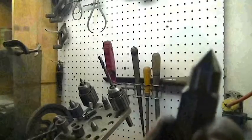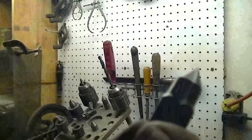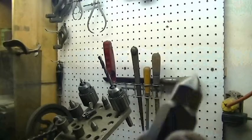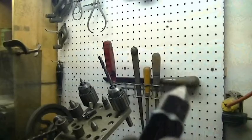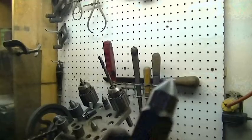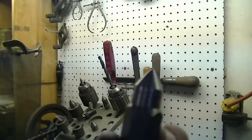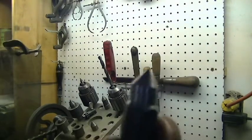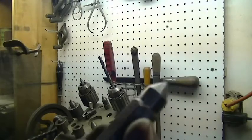The lighting over here by the lathe isn't great on camera, but yeah, there's not a lot of wear on that center. There are some wear marks — you wouldn't see those if it had been hardened — but overall it held up well. I'm going to hang on to it; who knows, maybe it'll come in handy in the future.